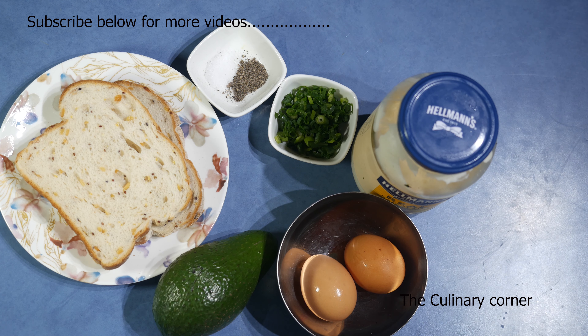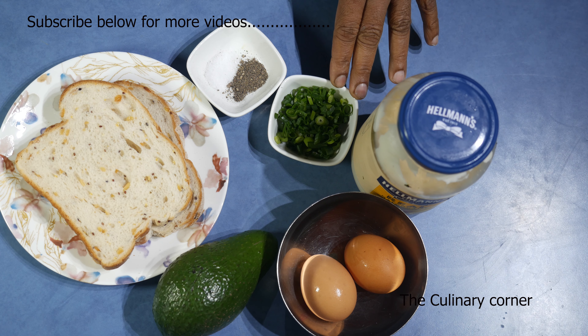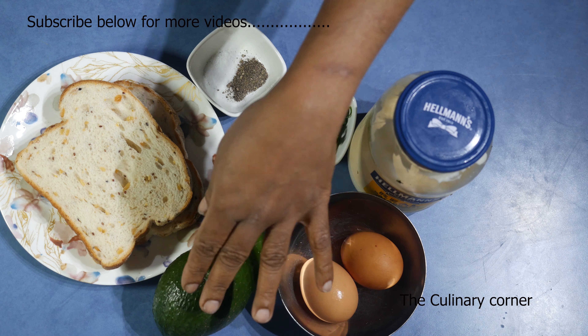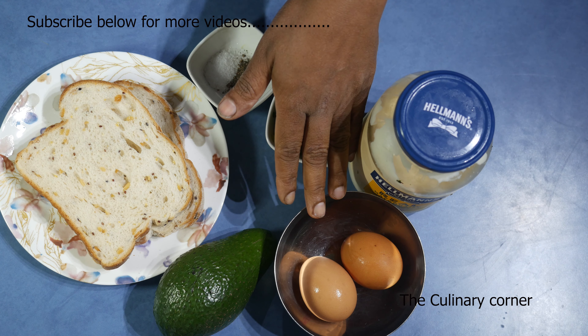Let's do a simple avocado sandwich with eggs. For this I'm using two slices of bread, salt and pepper, one spring onion finely chopped, a teaspoon of mayonnaise, two boiled eggs, and half of an avocado. This is a really nice creamy sandwich that you can do ahead, or you can boil the eggs before and leave them in the fridge.